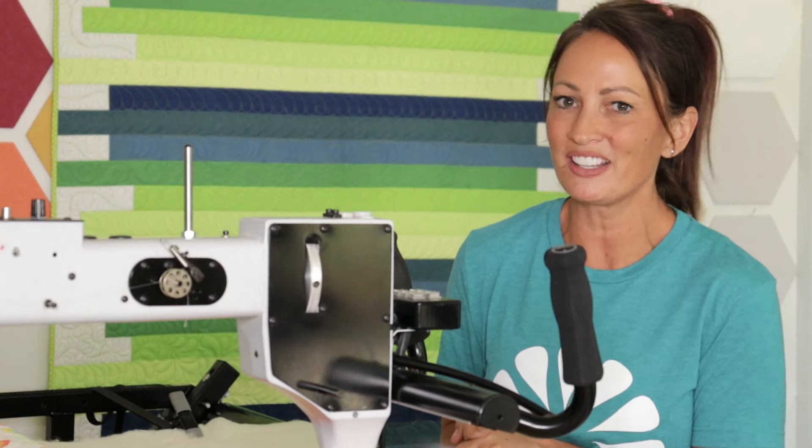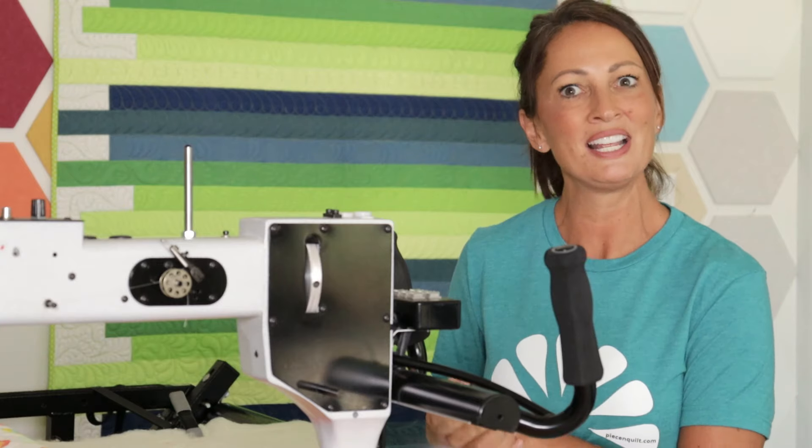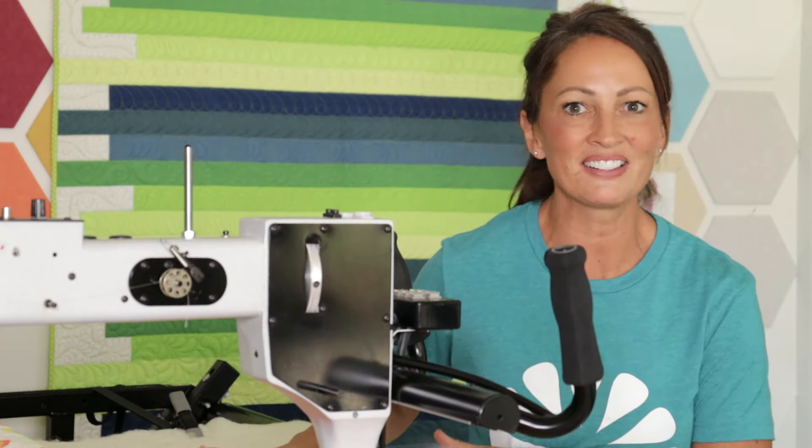I'm going to be quilting here on my Gammill 22-inch machine. I will be stitching in the stitch regulated mode with my stitch length set at 13 stitches per inch.